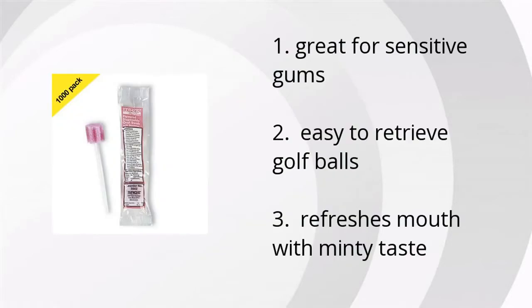They're great for sensitive gums, easy to use and retrieve golf balls, and they refresh the mouth with a minty taste.